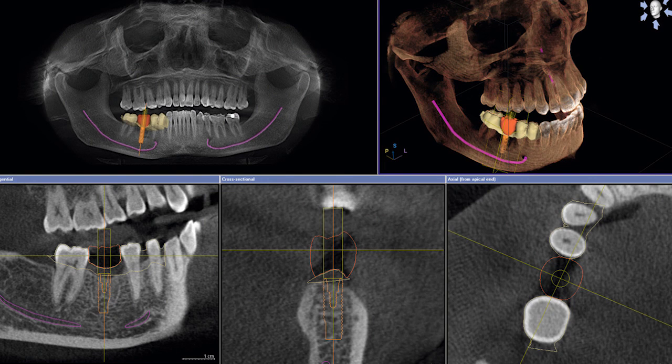By knowing the exact amount of bone that you have, I can custom order an implant to fit your mouth. And for many patients, this means that we can avoid other procedures, such as additional bone grafting and sinus lifts.